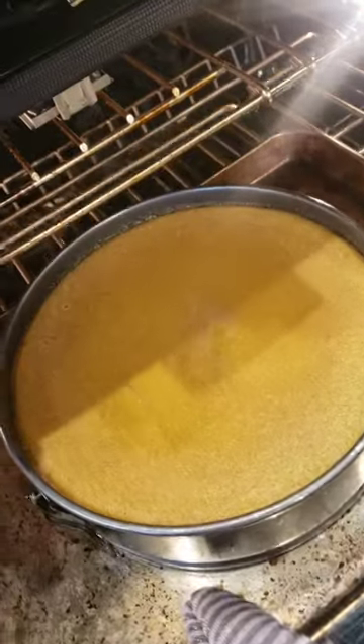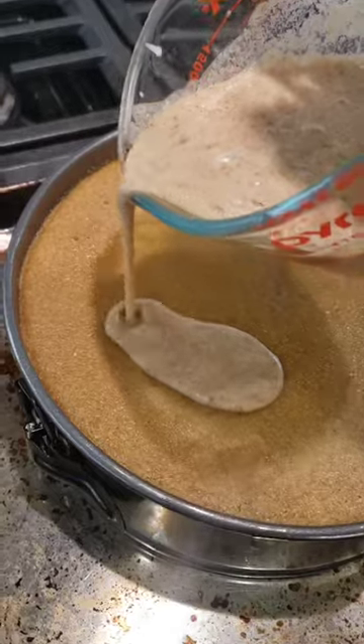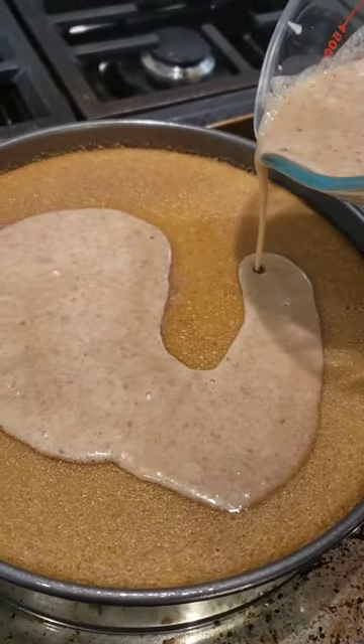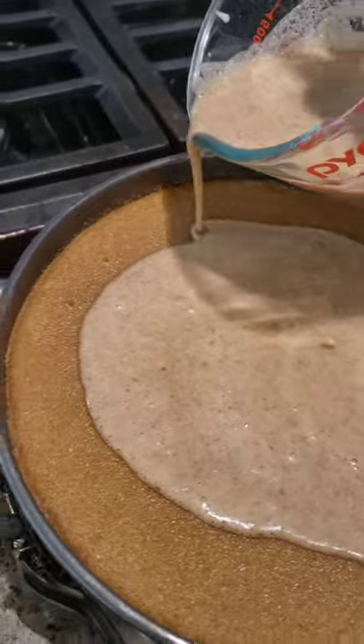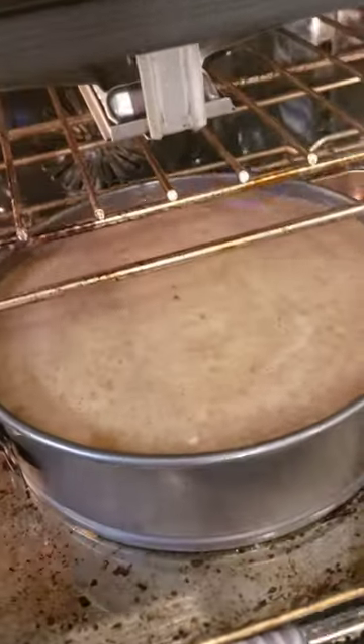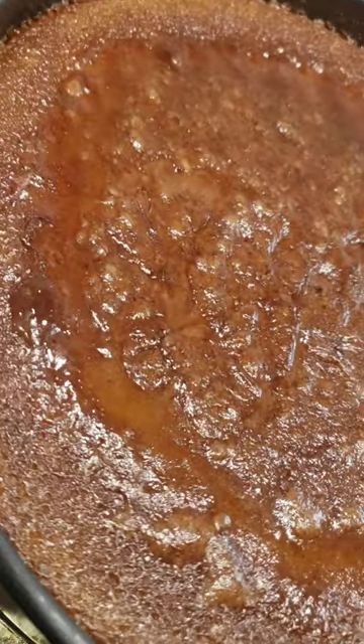We're going to check on our pudding now and it's looking really nice and golden. Go ahead and pour that soft top mixture directly on top of your pudding. Once you've done that, you are going to put it back into the oven and continue to bake it. When it comes out, this is what it's going to look like — doesn't it look delicious? I think so, I'm very excited about it.